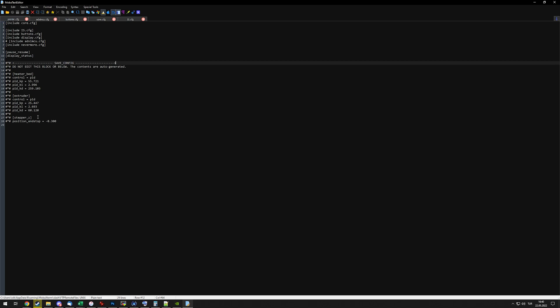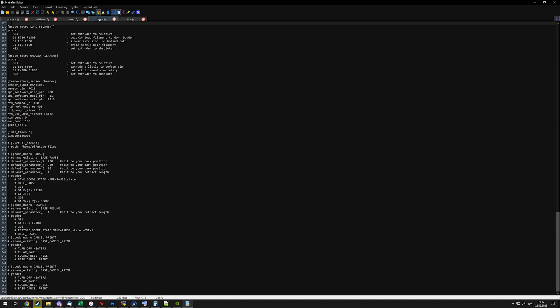This is my entire printer.cfg file for my Orca Zero, for example. As you can see, there really isn't much — it's just a few includes and then these two lines for some reason, and then save_config. I'm sure I could move these to the core.cfg as well.